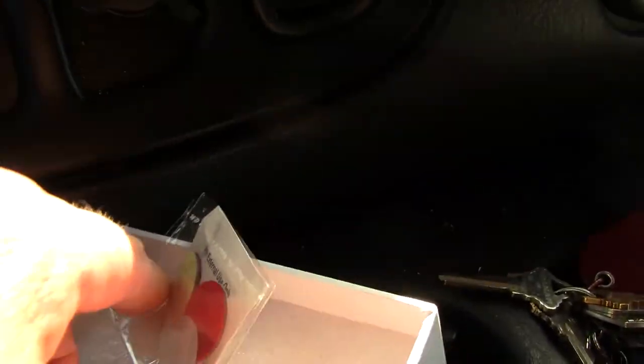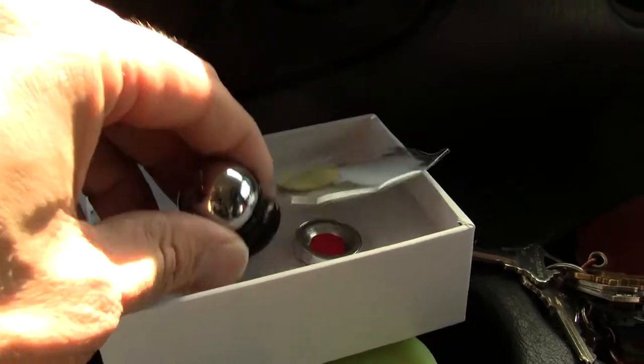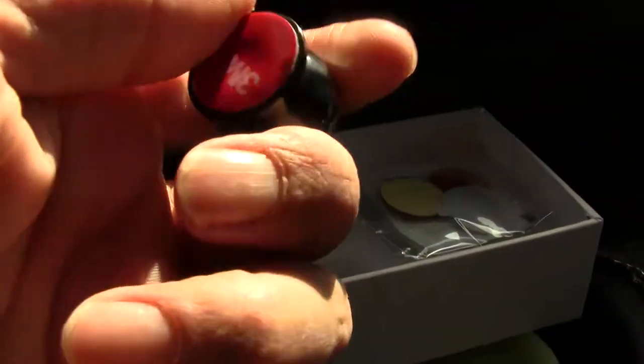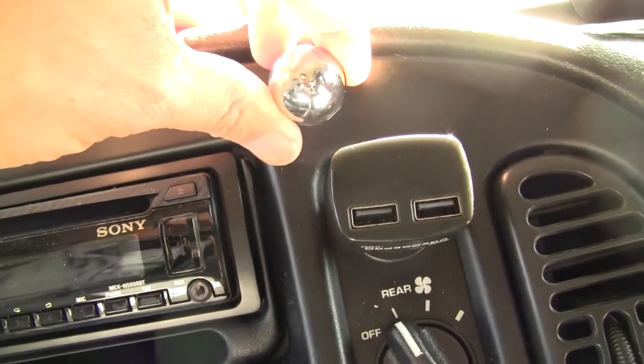And what this actually is, if I can get it out while I'm dropping everything everywhere — this little, sort of heavy, well actually it is very heavy, this ball bearing looking thing right there has this sticky pad on the bottom. This is kind of designed to stick somewhere in your car, and then you use the magnet to stick...